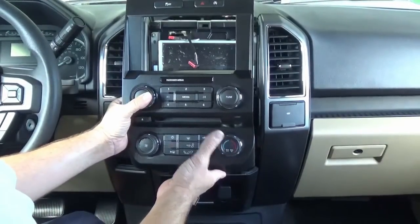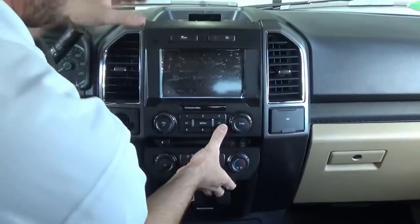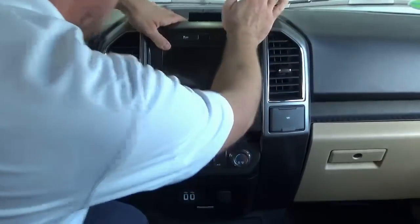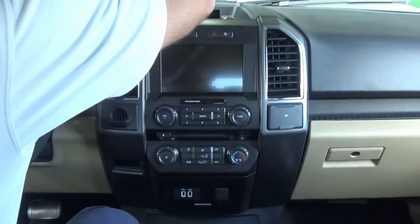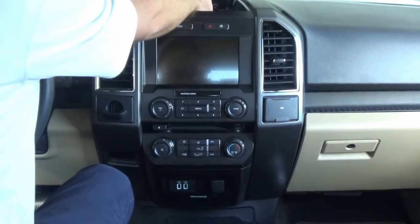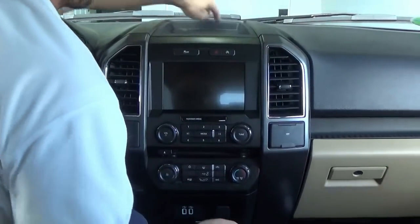Now we can install the bezel that we send you. Once you have all your connections there, go ahead and remove the screen cover. We can pop in our new bezel and install the two seven-millimeter screws on the top, as well as our tray on top. Some of you may have a connector in here — this is just a dummy connector, so all you have to do is remove that. Snap the two retaining clips in, and then we can install the two last screws on the front.